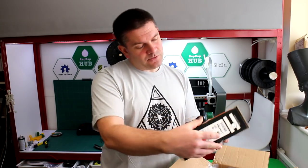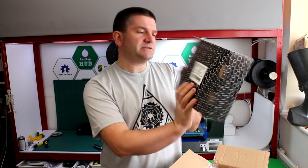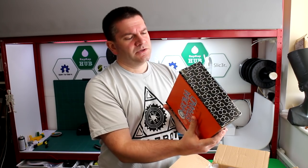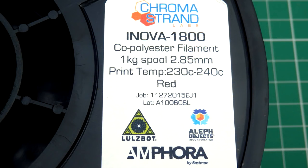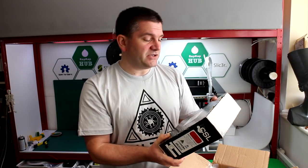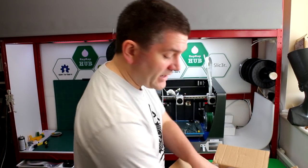The first material we've got is from Chroma Strand Labs and this is a premium 3D printing filament. This is Co-Polyester 3D printing filament with Eastman Amphora in it. It's a little bit like the ColorFab XT range of 3D printing filaments. That'll be really interesting to try out — I've not used this brand before, I've seen it around and other people comment about it.